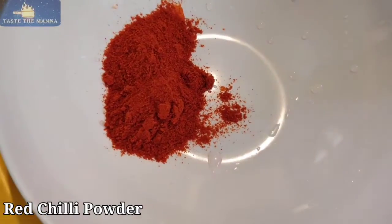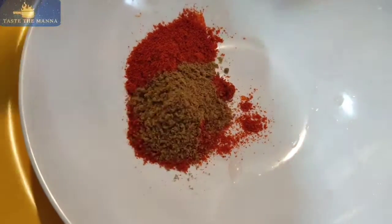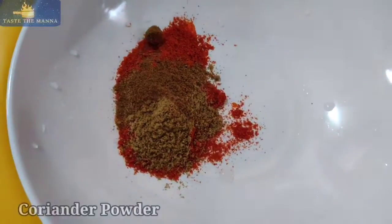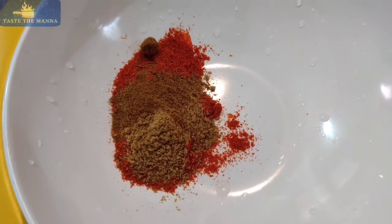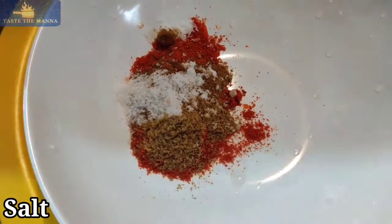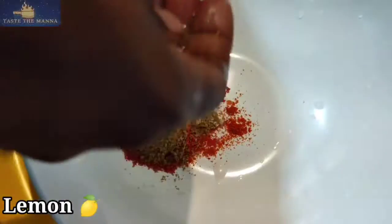In a bowl, add 2 spoons. As I am going to make this dish, add 1 cup of lemon juice.